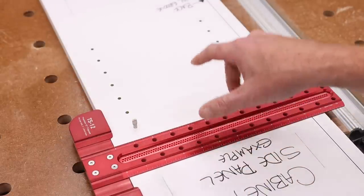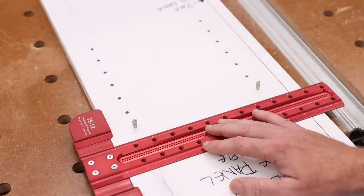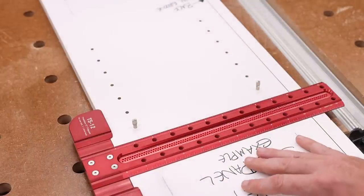The other thing I really wanted to point out is the fact that there is zero dust leftover from doing it this way, which is absolutely my favorite thing.